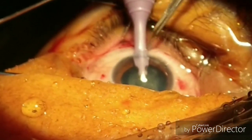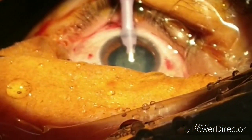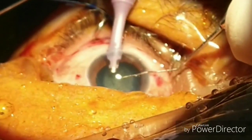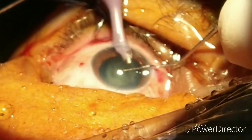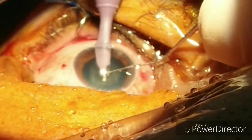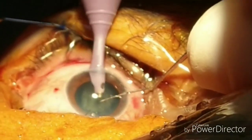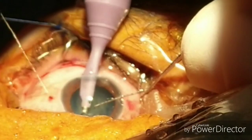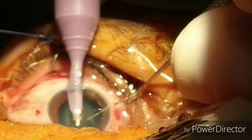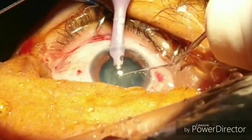Again put the viscoelastic, and now hold the superior edge of the wound with the corneal forceps and slowly enter the phaco probe. In order to prevent Descemet's detachment, put the side instrument in. Remove the epi-cortex and then make a small groove.